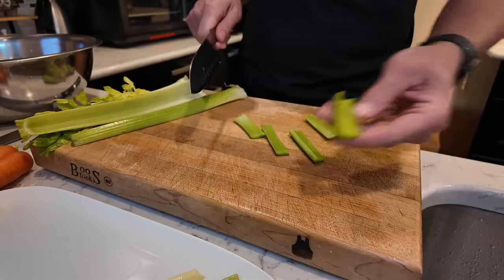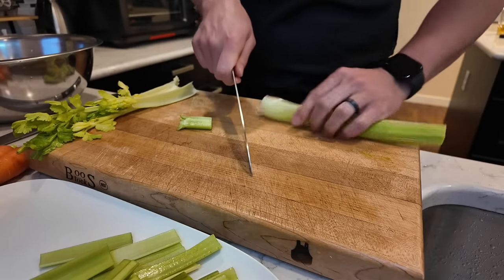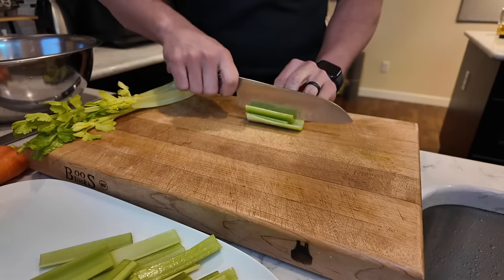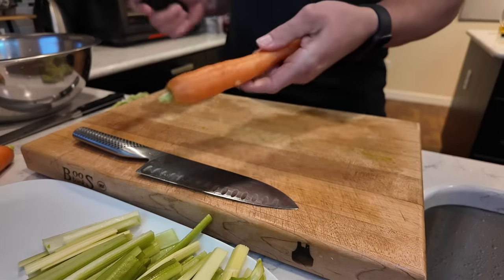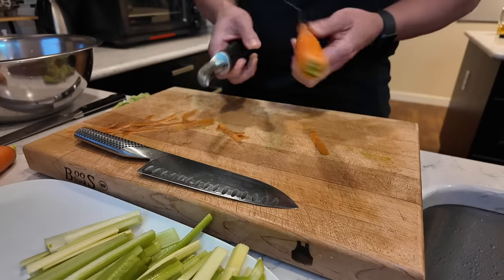When it comes to celery, it's really just something to cut the fat and balance the heaviness of the chicken wings. I'm also going to peel some carrots and then slice them into thin sticks, just like the celery.